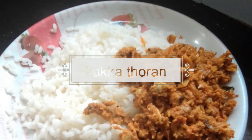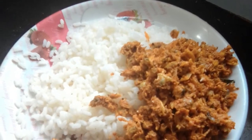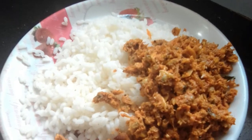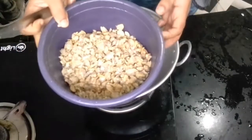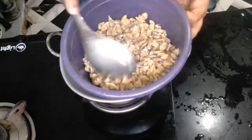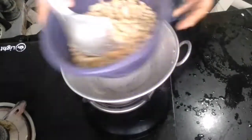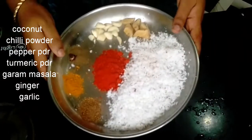Hi! Welcome back to my Malayan channel. All of us are here with a special recipe. We are going to make a special recipe. It's fresh and fresh — all of us are going to make a fresh meal.